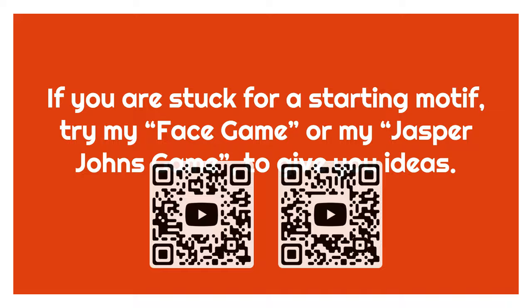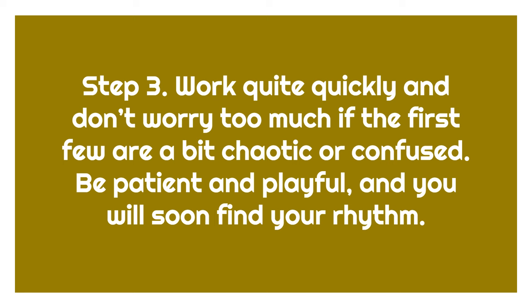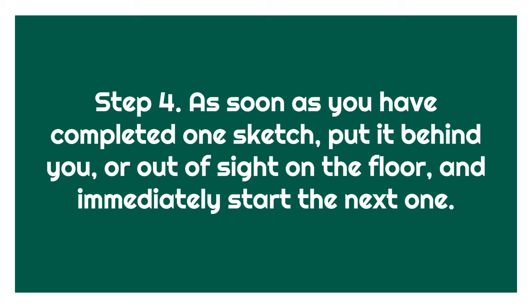When you are ready, make sure you have enough time. If you are making A5 sized or 6 by 8 inch drawings or paintings, try to set aside 90 minutes — this will allow you to create up to 15 drawings or painting sketches. Work quite quickly and don't worry too much if the first few are a bit chaotic or confused. Be patient and playful and you will soon find your rhythm. Also don't try too much detail — keep things simple and even a little bit unfinished. As soon as you have completed one sketch, put it behind you or out of sight on the floor and immediately start the next one.